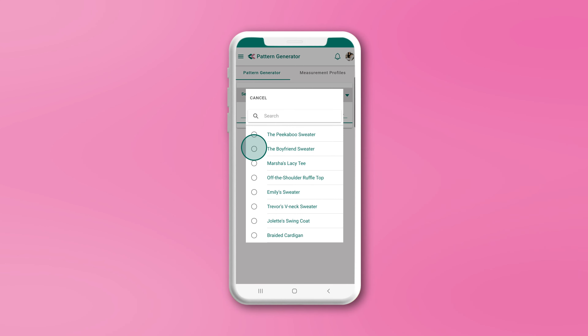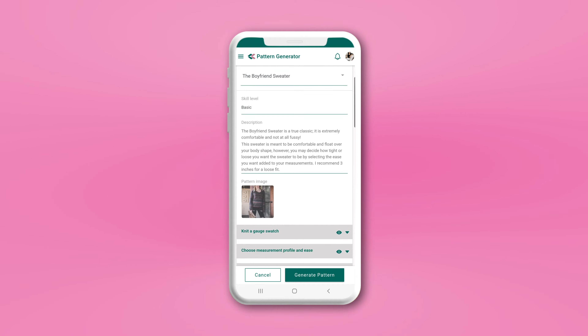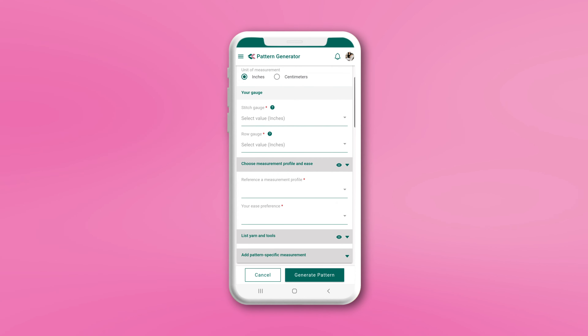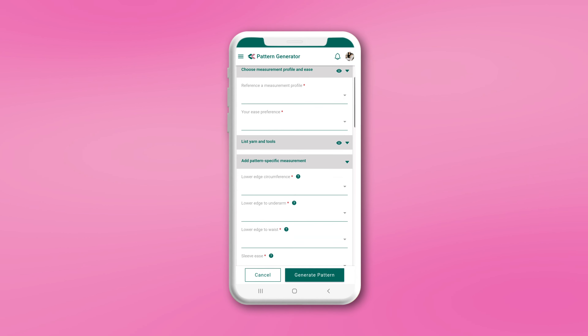The ingredients to generating the perfectly fitting garment include a beautiful design by a gifted designer, the knitter's gauge, a measurement profile for the person who will wear the finished garment, and the knitter's preference for length and fit.